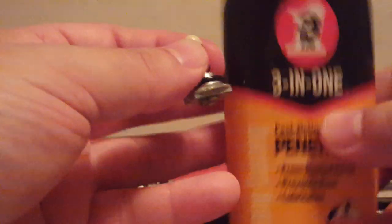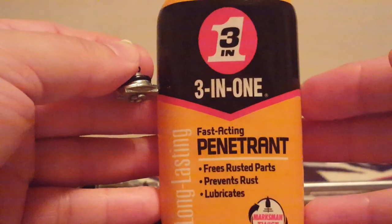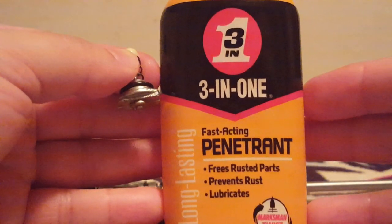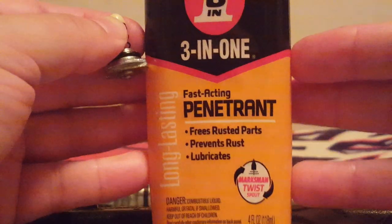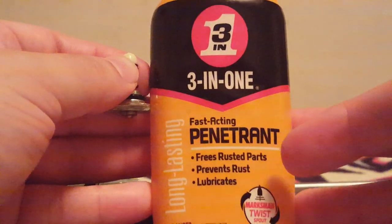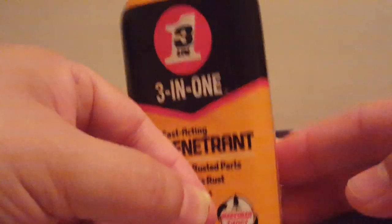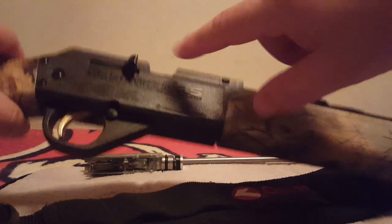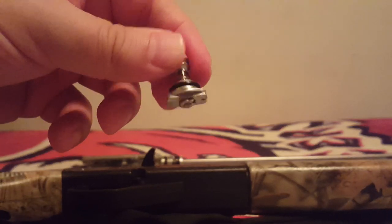Now we're going to get into more lube conversations. This is a 3-in-1 product. It says penetrant on it, and this is the last thing you want in your gun. Europeans asked me: don't Americans know the difference between lubrication and a penetrant? Sometimes no. 3-in-1 does a good job of telling you it's a penetrant, and that's not for this gun — it's not for seals like this. If you put this in your gun, you are going to lose all of your seals, both the ones in the pump tube and your seal on your valve. Keep that out of your gun.